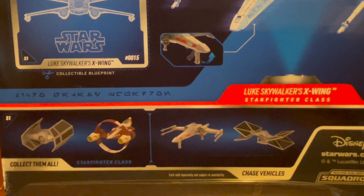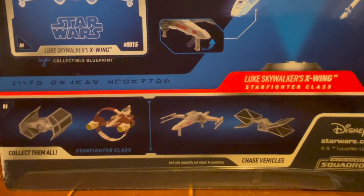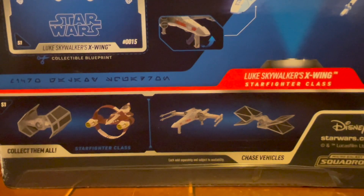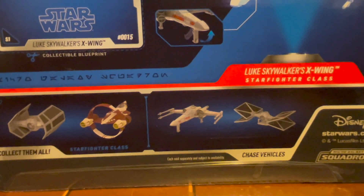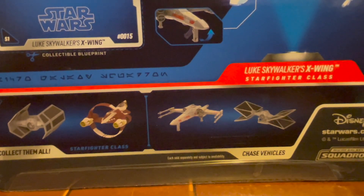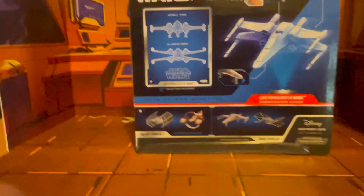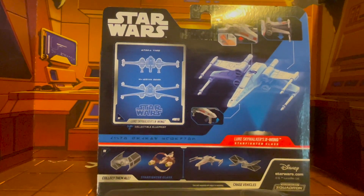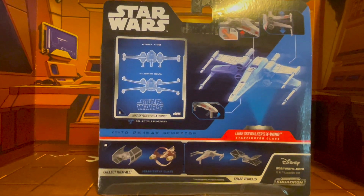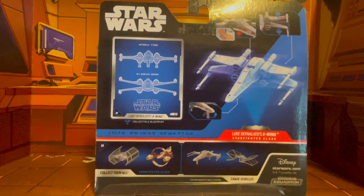And you also see the different vehicles. The next one I'll probably get, if I'm able to find it, is Darth Vader's TIE fighter, naturally. I'm not sure about the Jedi Starfighter or the unique-looking TIE fighter — I may still get that one. But the ones I'm really looking forward to are definitely the Millennium Falcon. That's one I'm going to look out for.